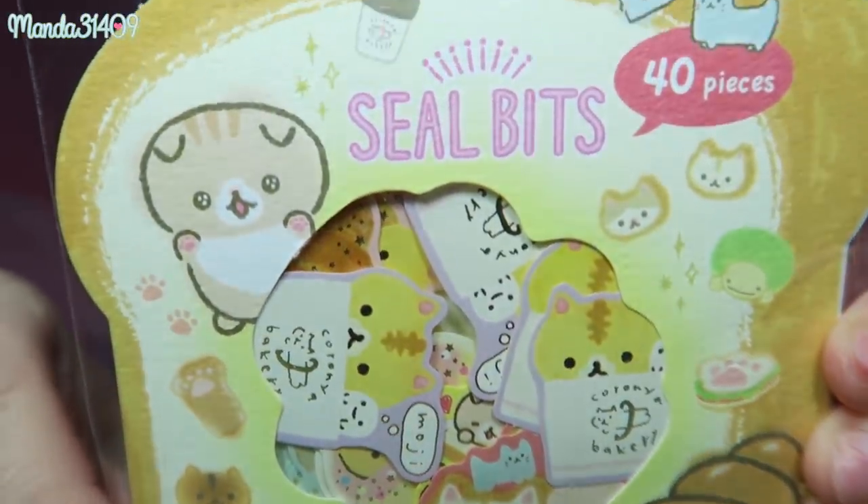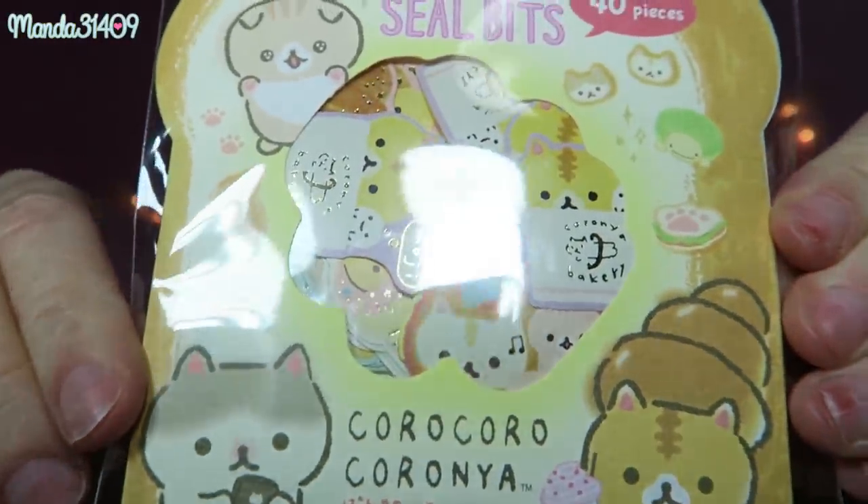And the stickers — I got these stickers called Koro Koro Koroña. My Spanish is coming out more than a Japanese accent there! But these are so cute — they're just like little kitty characters and look at how precious they are.